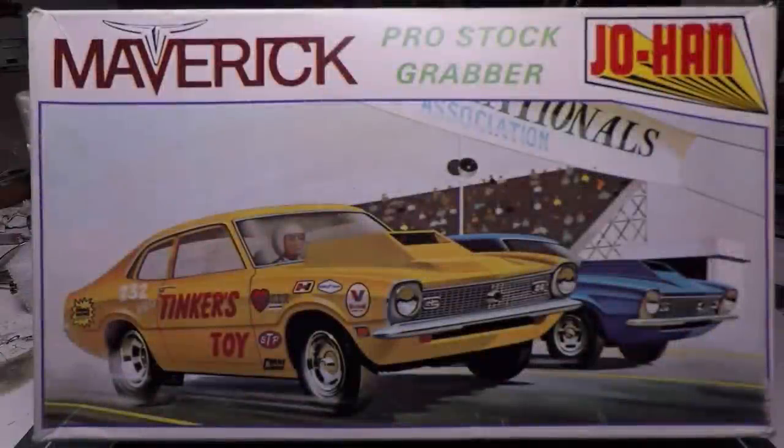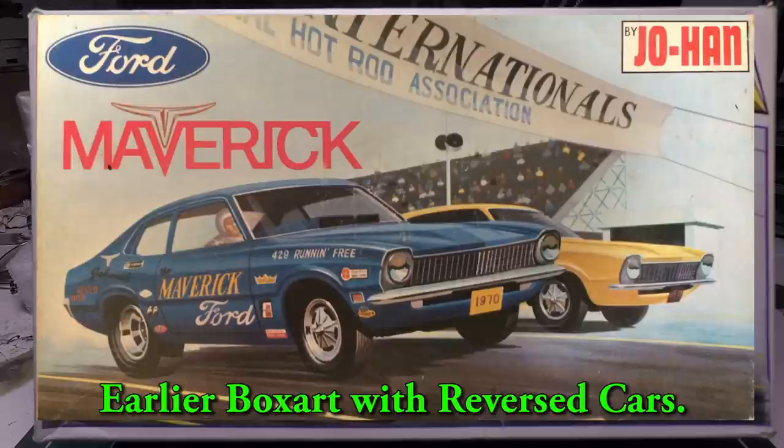Hello, fellow car modelers, welcome to another episode of Lucas Kits. We're pulling out an old one — I probably purchased this kit in the early 90s, and that was around the time we started seeing these old Johan kits kind of dry up. If you guys were around in the 80s and 90s building model cars, you remember getting these Johan kits. What was so cool about them is they just never changed — they pretty much used box art from the early 70s and late 60s.